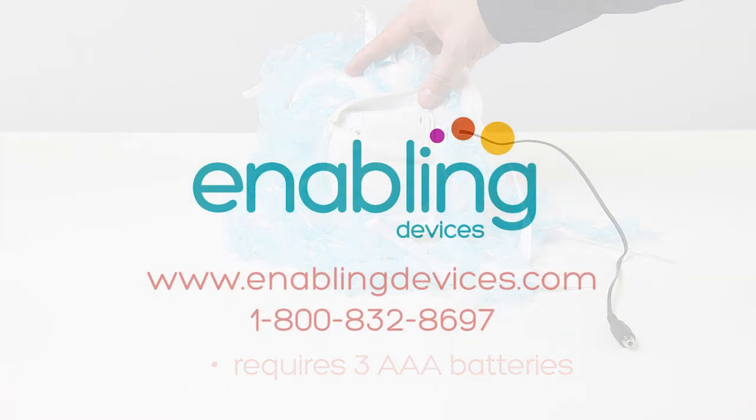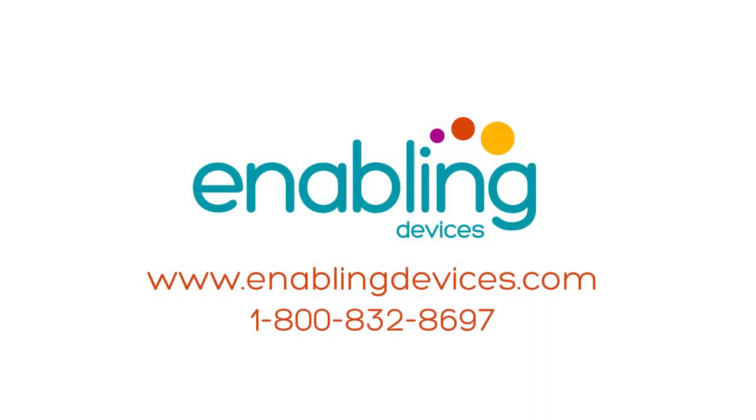Requires three AAA batteries, located at the bottom of the device. You can purchase these items at our website at enablingdevices.com, or through our phone sales at 1-800-832-8697.